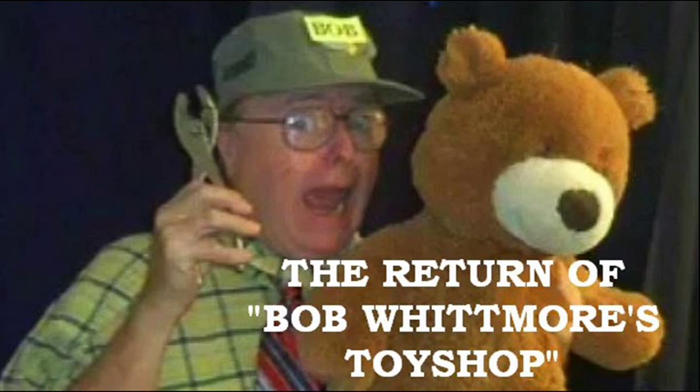Yeah, maybe that's part of the problem, Bob. What do you mean part of the problem? Tell your old Uncle Bob. Bob, I've never gotten a Christmas present.